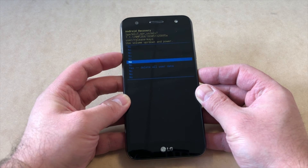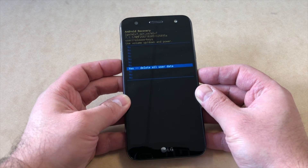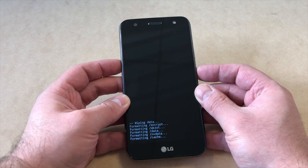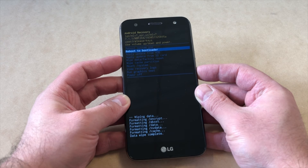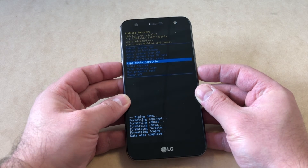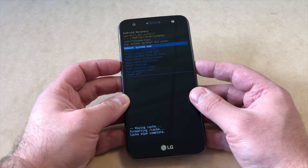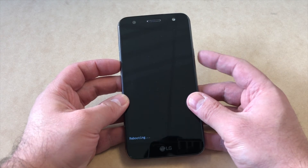Scroll all the way down to where it says Yes – Delete All User Data and press the Power key. This will take a few seconds. Once it's done, go to Wipe Cache Partition and press the Power key, then press the Power key again to restart the device.